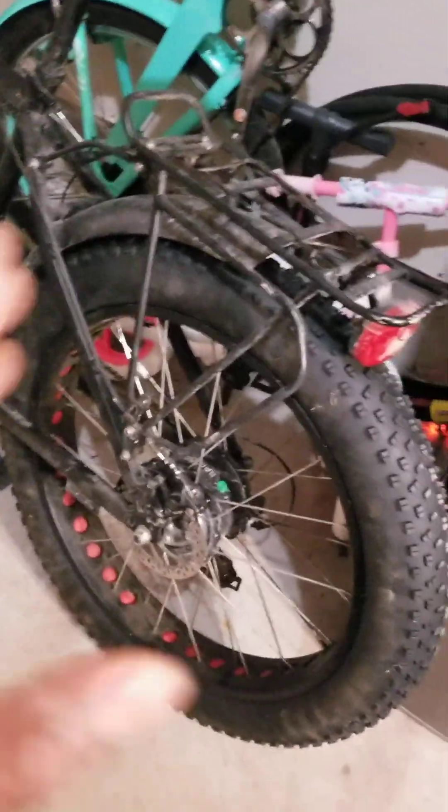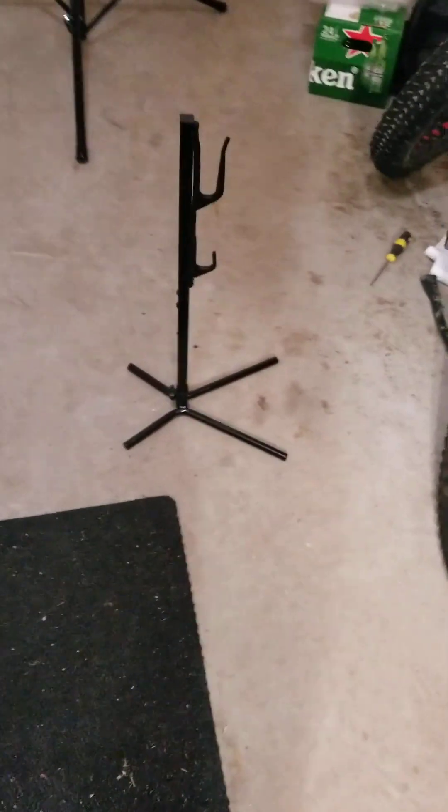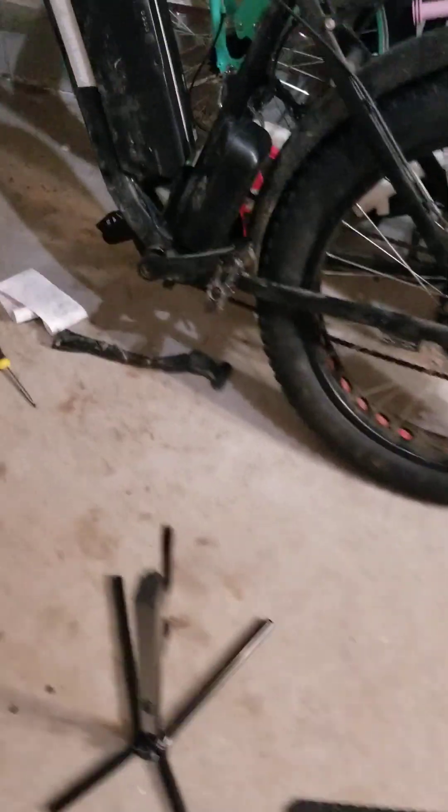So I got this stand. I was thinking of making a stand to put my fat bike on, because when I'm taking the wheels off — like when I had to change the tube inside the tire — I usually have to reverse the bike, which kind of scratches the screen. I was gonna make a stand but I saw this one and it's kind of cheap, so we're gonna try and see how it actually works.